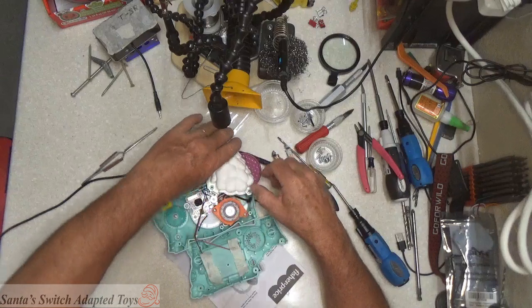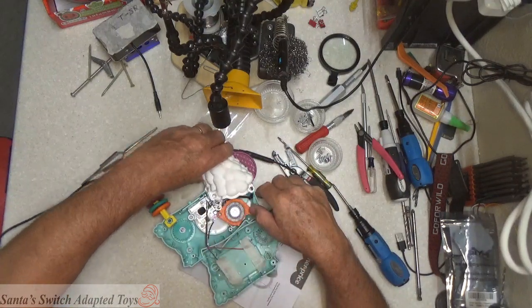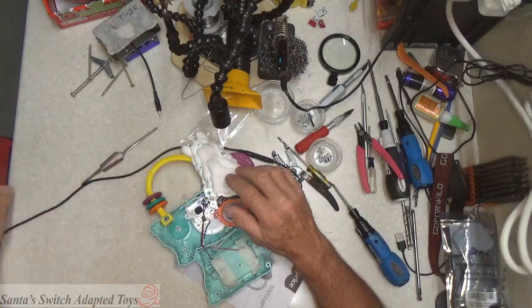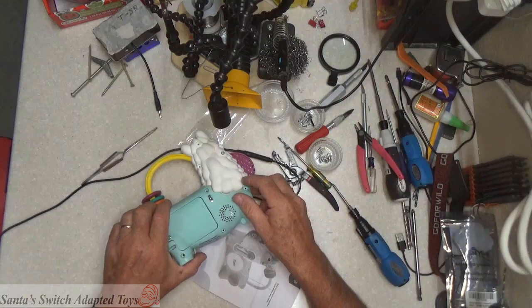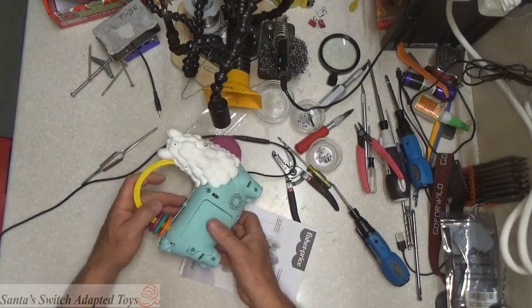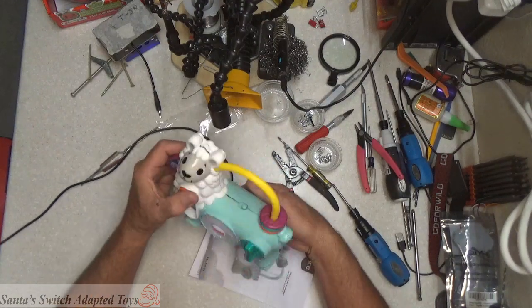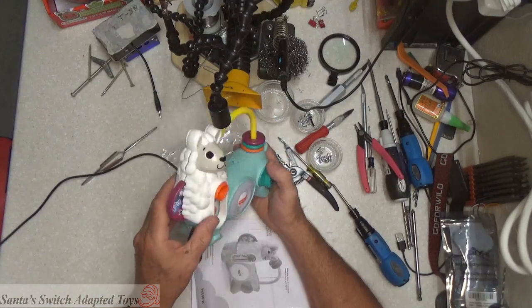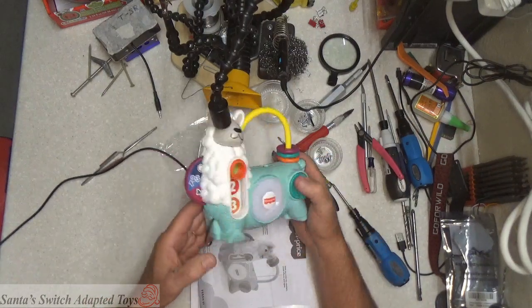See if I can follow the right sequence this time. Let's try it. Yep. Does that look better? Yes, it does. There you go.